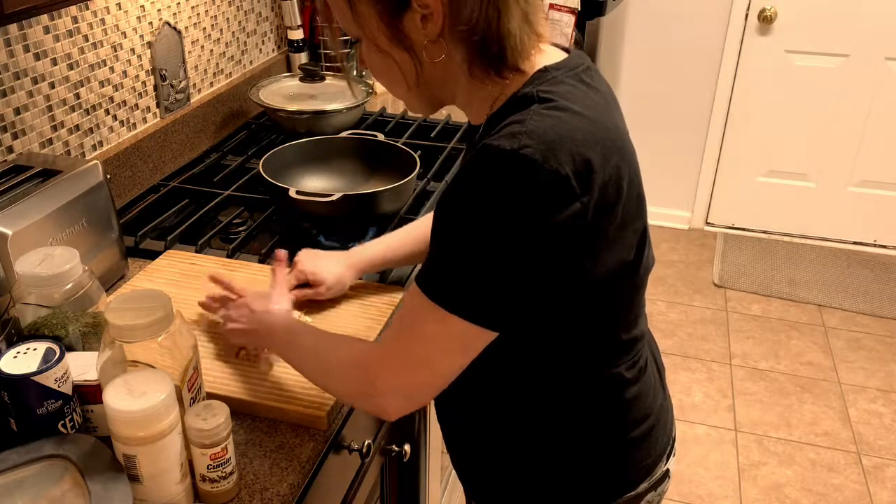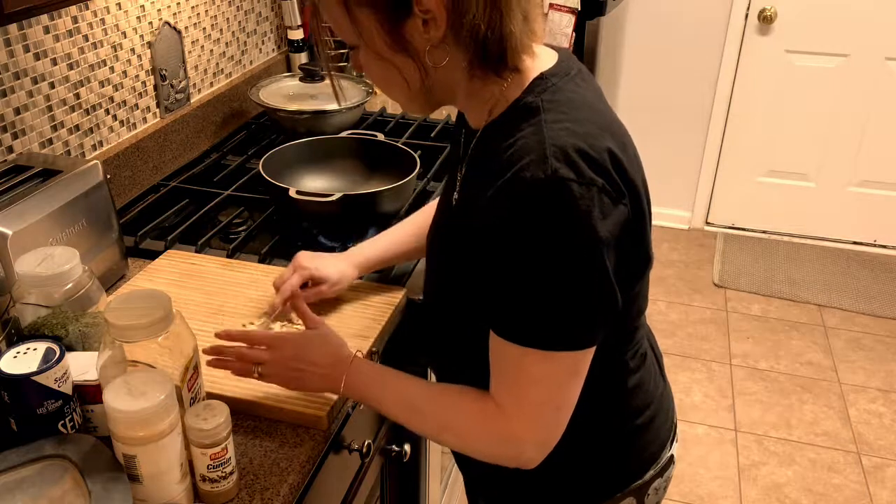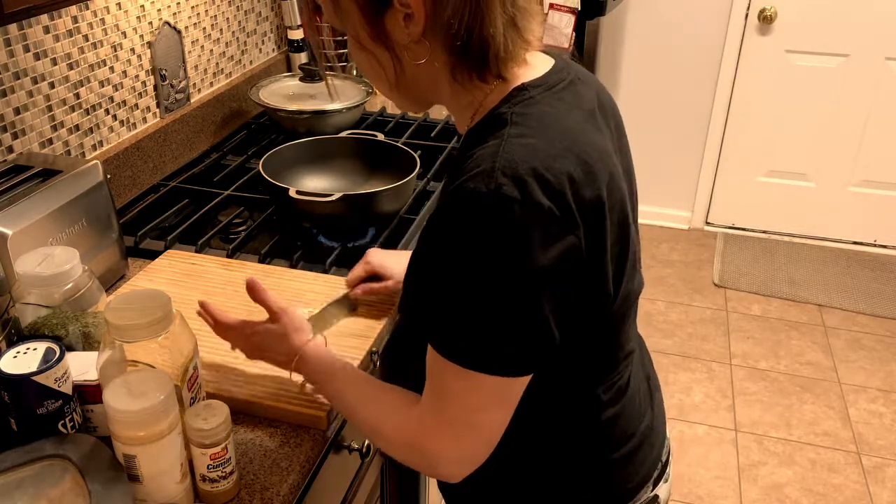Some people might want more. There's no right or wrong way of doing this. So here we go — here's the garlic.